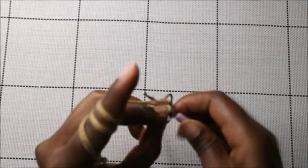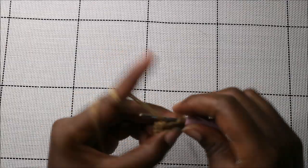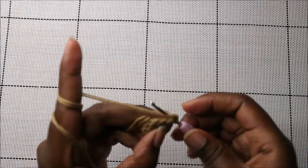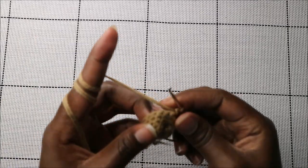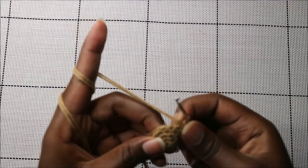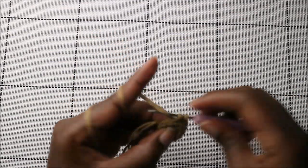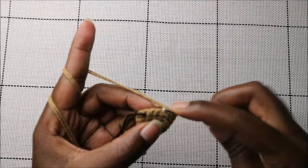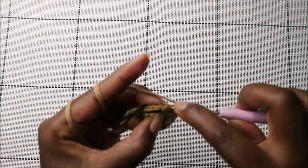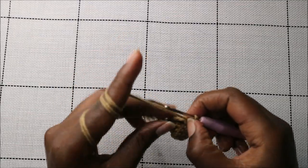In the sixth row, do four single crochets, then increase in the next stitch, then six single crochets, then increase in the next stitch, and single crochet in the remaining two stitches — for a total of 16 stitches.